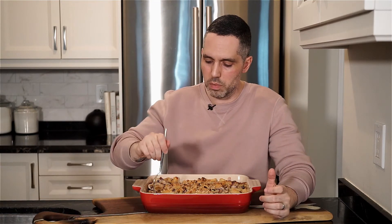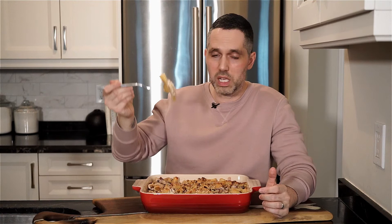I hope you give this a go. As always, the full recipe is in the description below. Please like and comment, don't forget to hit that subscribe button, and until next time — ciao!